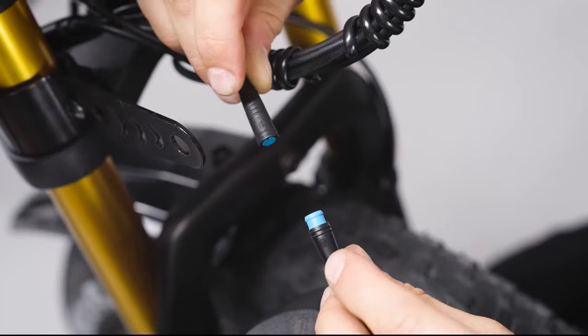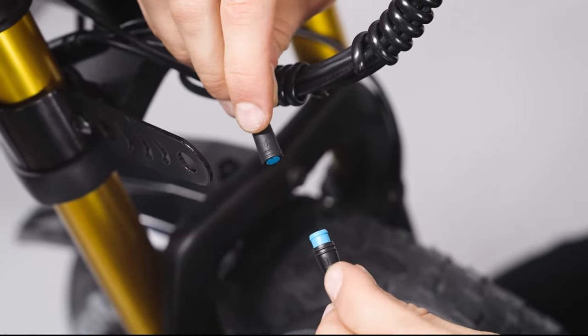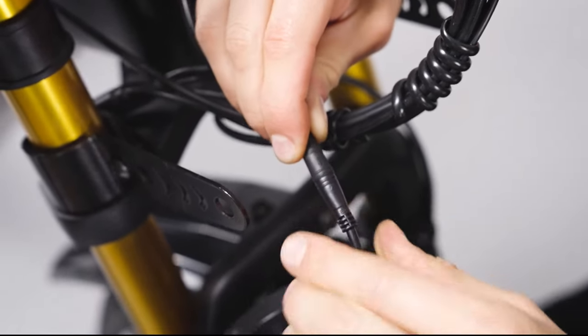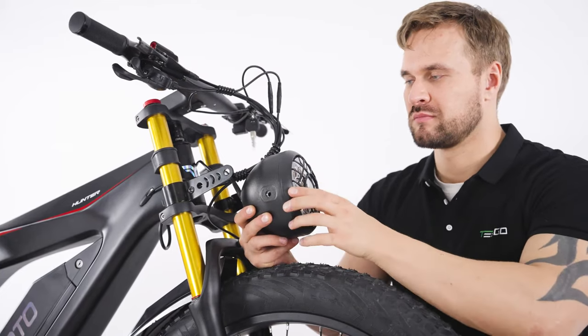Connect the cable. Install the front light with the screws.